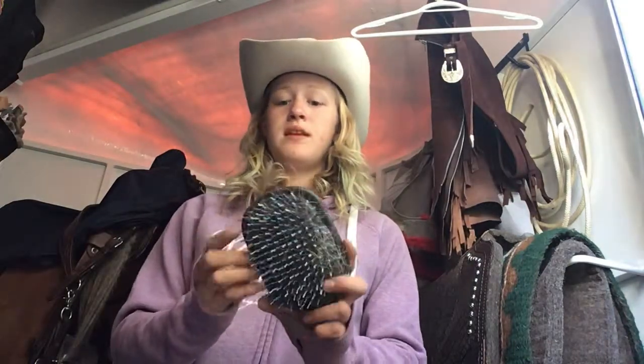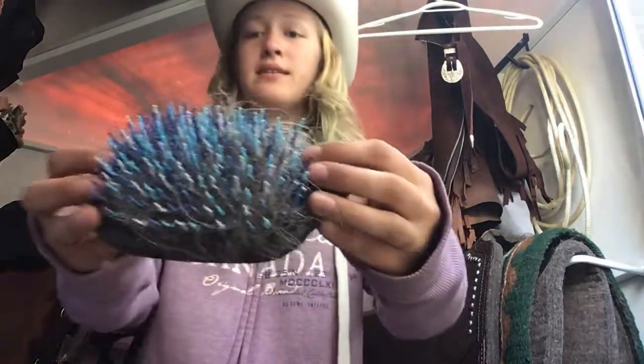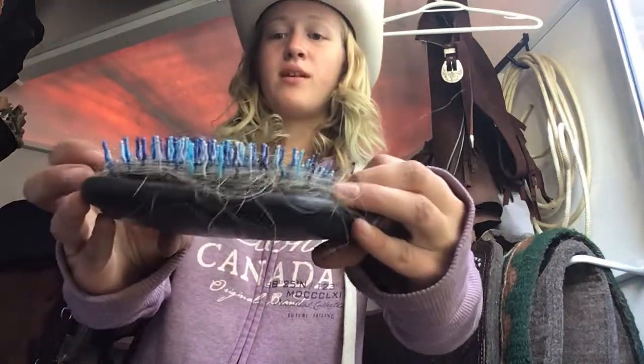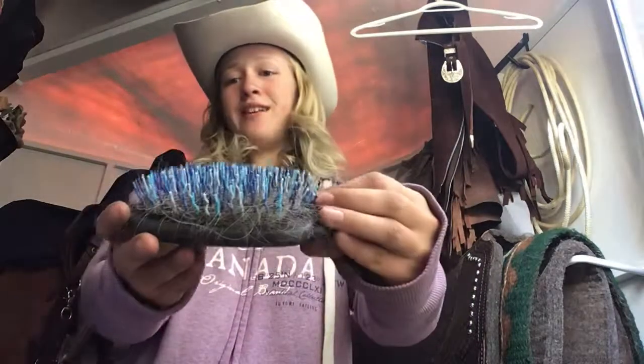For your horse's mane and tail you can just use a normal hair brush, or this one — another Tail Tamers horse brush. I like this one because if you look closely it has very squiggly and colorful bristles.